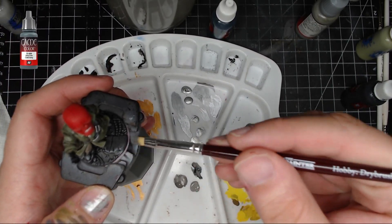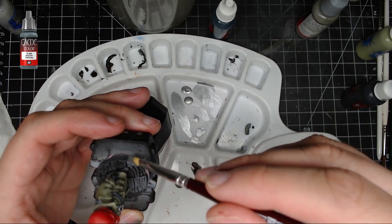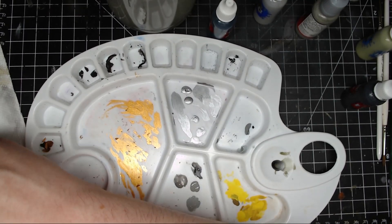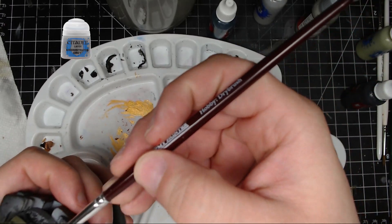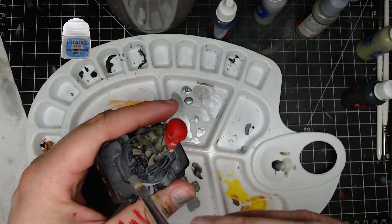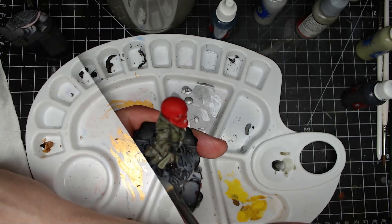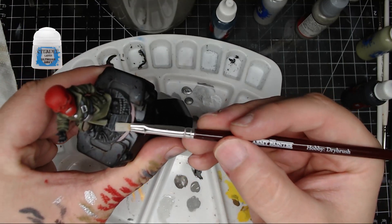Next, take your dry brush, put some Cold Gray on it, and dry brush the whole base. This way you only hit the raised areas and keep the shading from the Dark Tone. After that I took some Administratum Gray — with a little Cold Gray still on the brush — and did a more focused highlight on the edges and any spot I thought should be a bit brighter.